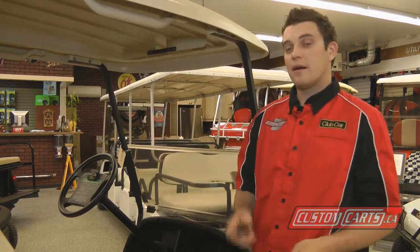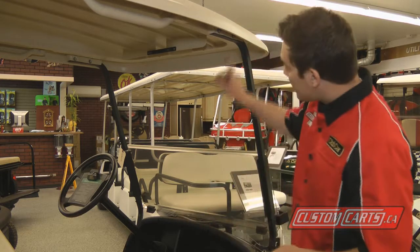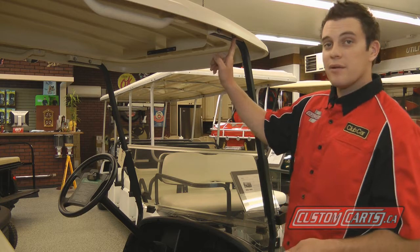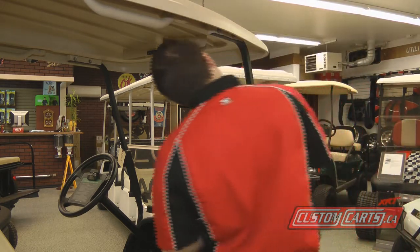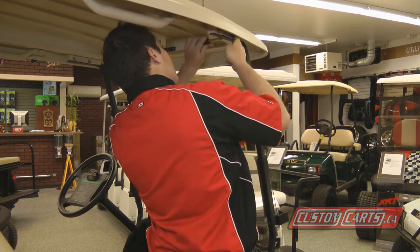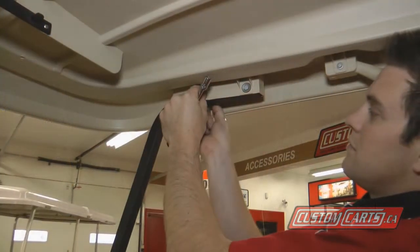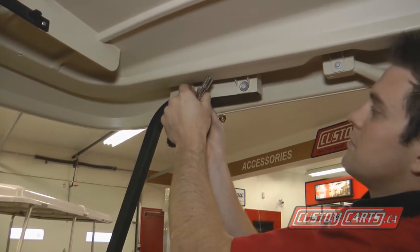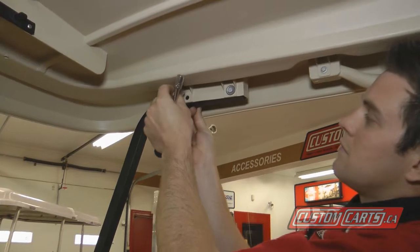Tools we're going to need today are a 10 mil driver and a 10 mil wrench. I'm just going to start by removing the front original hardware and we'll be reusing that — same for the other side.